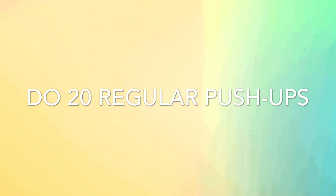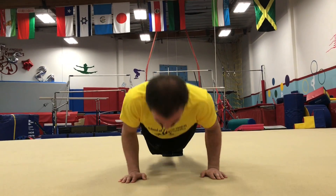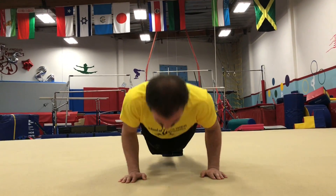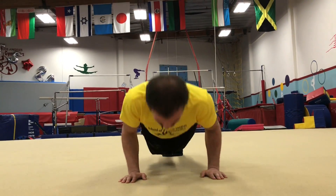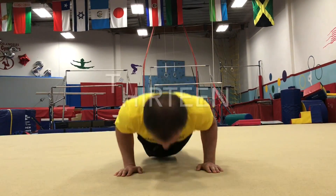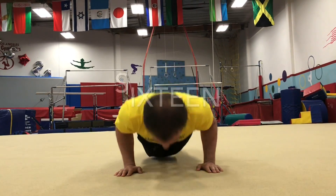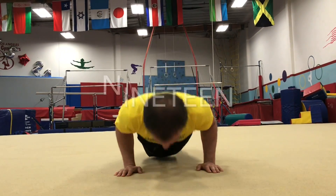Are you ready? Let's go. 1, 2, 3, 4, 5, 6, 7, 8, 9, 10, 11, 12, 13, 14, 15, 16, 17, 18, 19, 20. Good job.